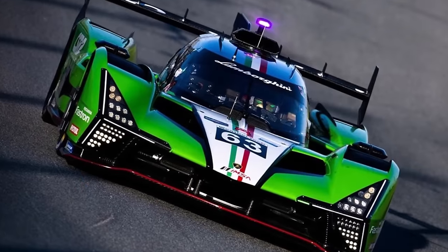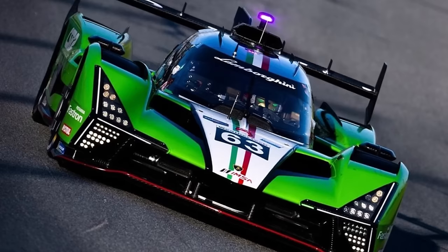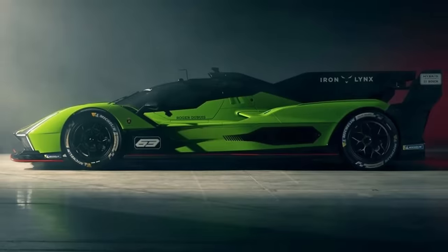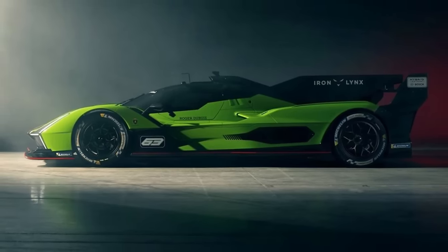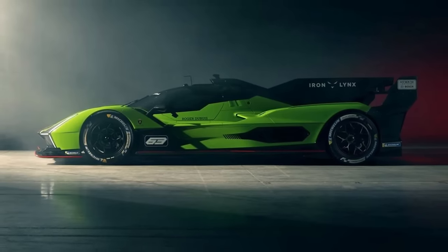So all in all, the Lamborghini is a beautiful LMDH car and they did it their own way. But compared to other LMDH cars, and in particular the Porsche, the Lambo-Ligier design doesn't seem to be as elegant and efficient. But let's not forget — we are talking about a BOP championship. Let me know how you like the Lamborghini SC63 in the comments below and check out my other videos for more.